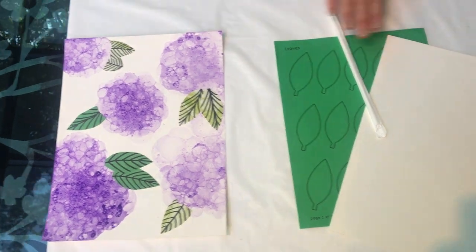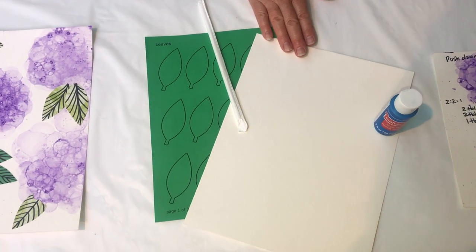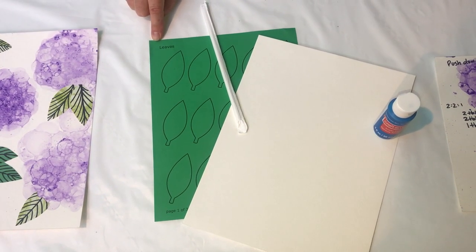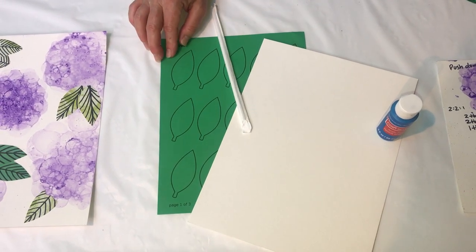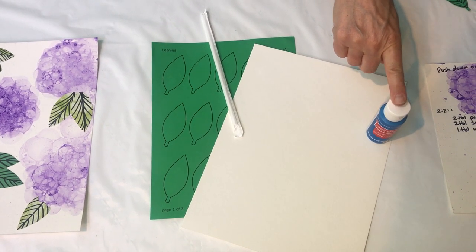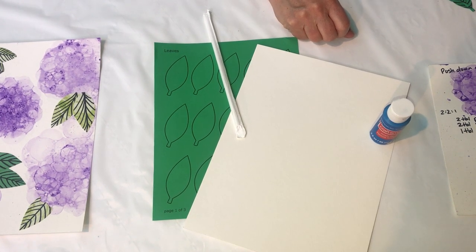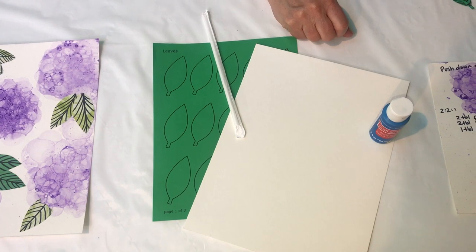In your craft kit you'll receive two pieces of watercolor paper, a straw, a template with different leaves on it — it's on green paper and you can also use the back if you don't want to follow the template — and a container of paint. What you're going to have to add yourself is plain dish soap, some water, and a container to actually blow your bubbles in.